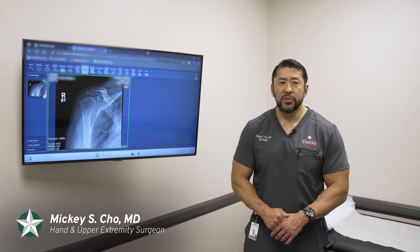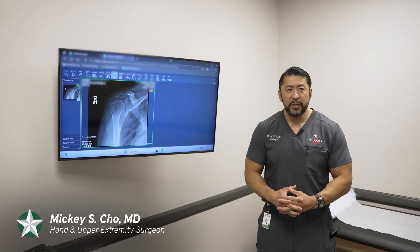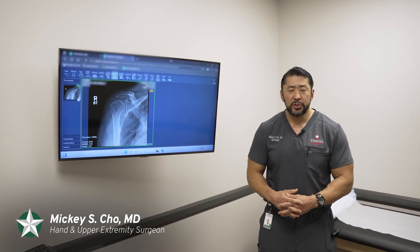Hi, my name is Dr. Mickey Cho. I'm a hand and upper extremity surgeon from TSAOG Orthopedics and Spine. Today I want to spend a few minutes talking to you about shoulder arthritis.